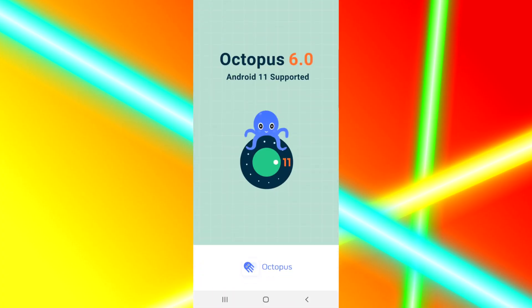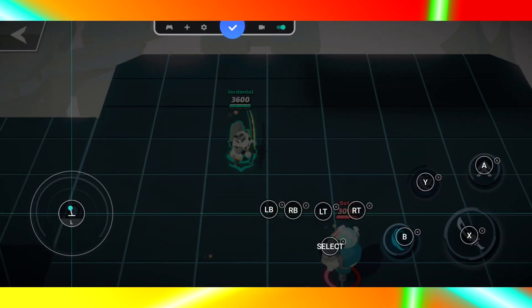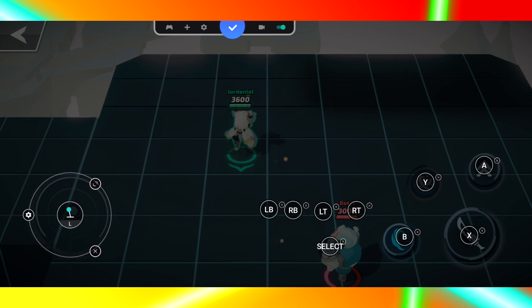We have Octopus, a rather impressive app that can simulate touch inputs to then be rebound to your gamepad. I've noticed some slight jank when using this program, so it's all about fine-tuning your simulated button placements. Trial and error shall prevail.